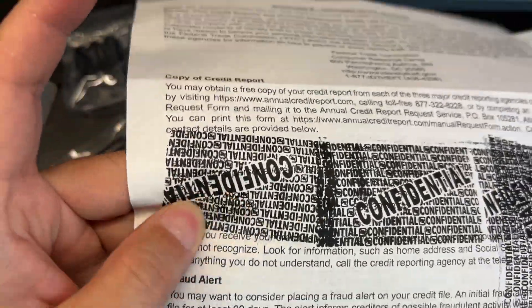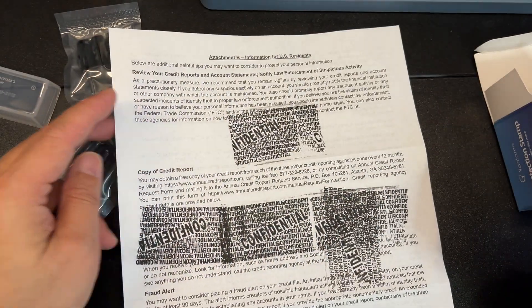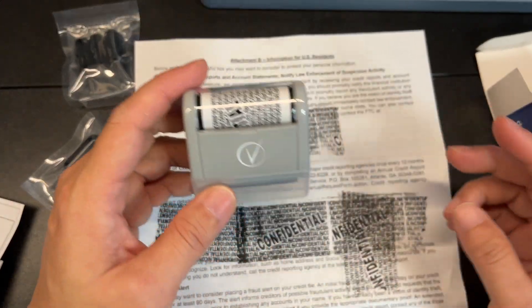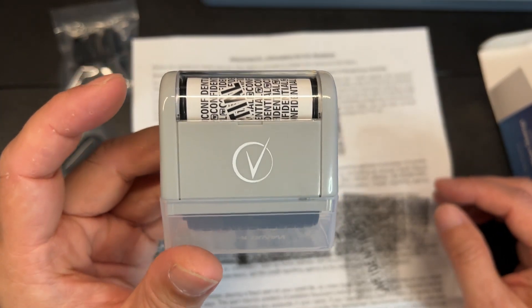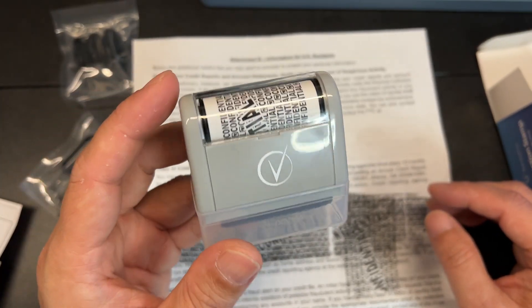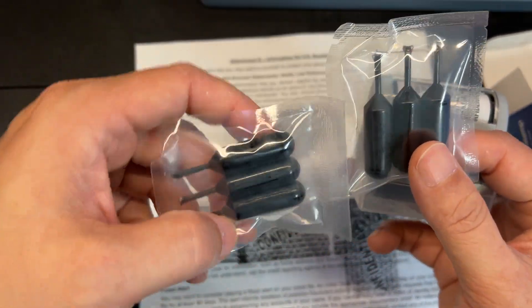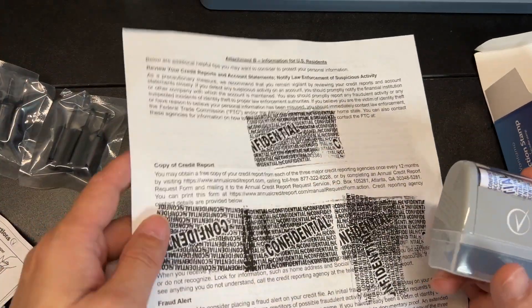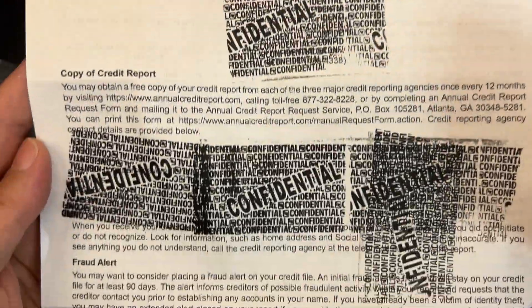The best part is it's very smudge free. So if you value your security and if you've ever experienced identity theft, it's a horrible situation to be in — something like this would prevent that. This is priced very budget friendly, and it does come with all these refills — six refills. Something small like this can protect you from the headaches and pain of getting your identity stolen and used without your permission.